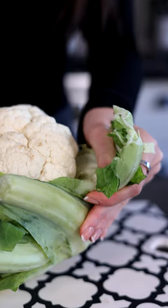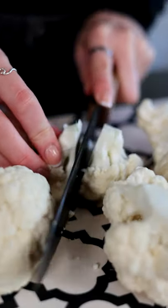Let's make the best buffalo cauliflower bites. First, we're going to cut and wash our cauliflower. Now that we've cut our cauliflower, we're going to want to make sure that it's all the same size.